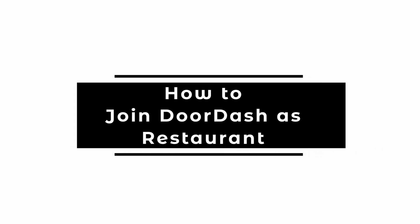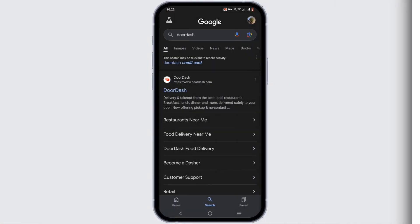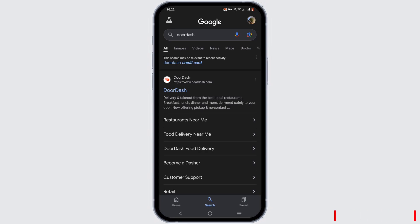How to join DoorDash as a restaurant. Welcome to this tutorial — let's get right into it. Open up a browser and search for DoorDash, then select the first option that appears.